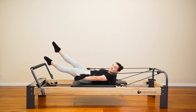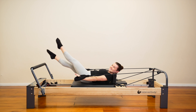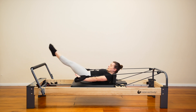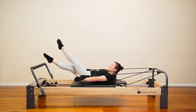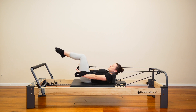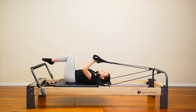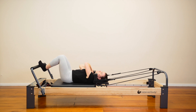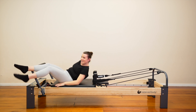Straighten both legs out. Let's start to criss-cross. Eight, seven, six, five, four, three, two, one. Bring the legs in, rest the arms, rest the shoulders. Let's hang those straps straight on up and sit yourself up here.